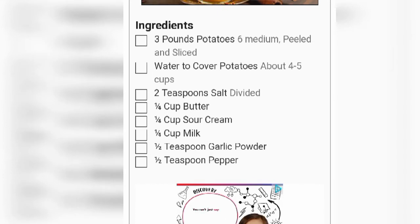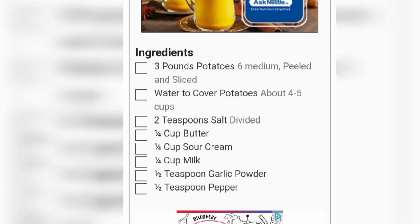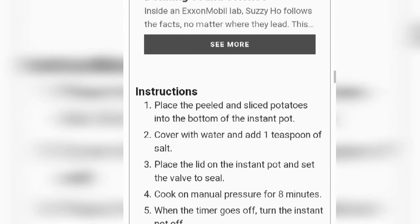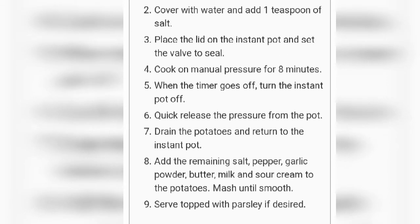The ingredients are: two pounds potatoes, six medium-sized; water to cover potatoes, about four to five cups; two teaspoons salt, divided; one fourth cup butter; one fourth cup sour cream; one fourth cup milk; one and a half teaspoons garlic powder; and half a teaspoon pepper. Instructions say: peel and slice the potatoes into the bottom of the Instant Pot.